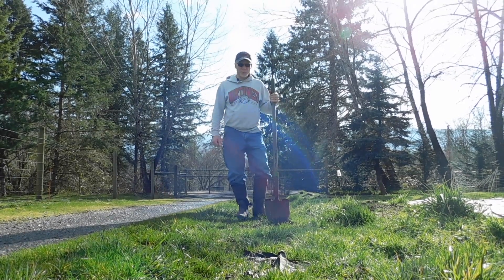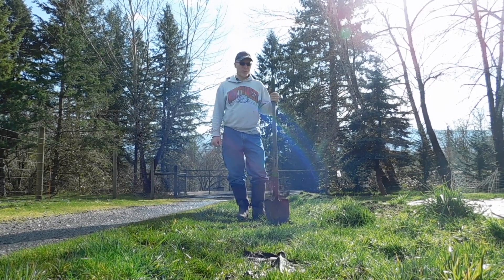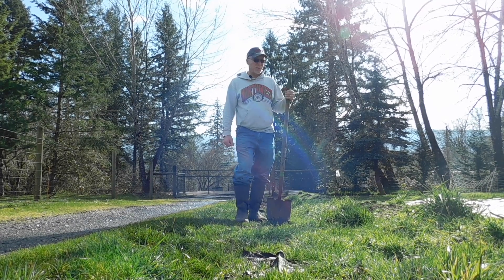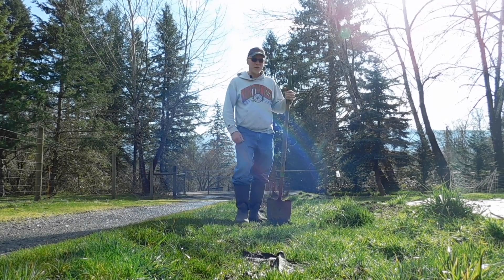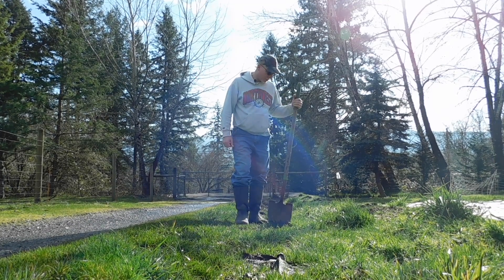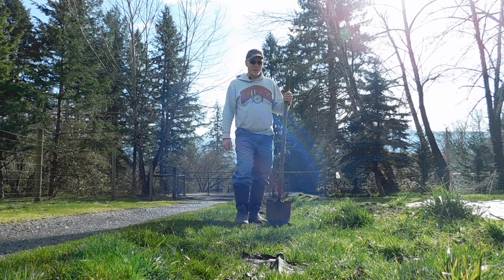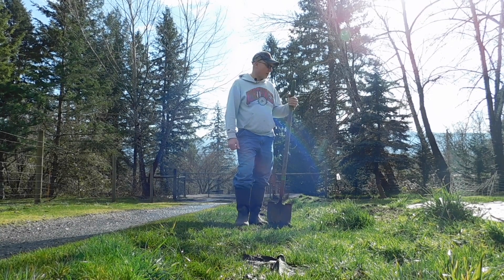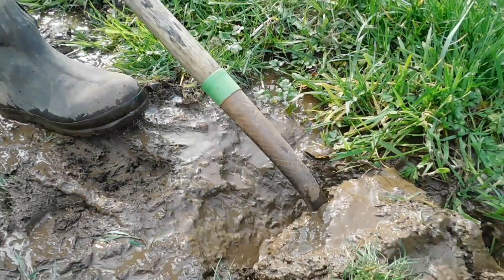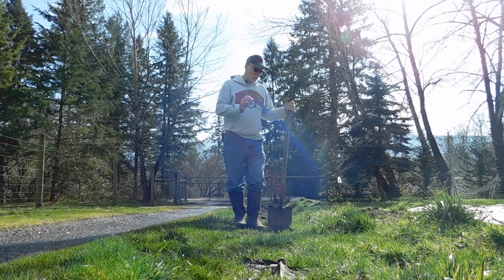Back here again at St. Fiacre's farm and Farmhouse Teas, out working in the yard again. We literally have spring upon us and it's another beautiful day. I'm working on one of the problems I'm always facing in my yard — water. I have heavy clay soil that holds a lot of water and I have little streams running down my hillside, and I'm always trying to control it.